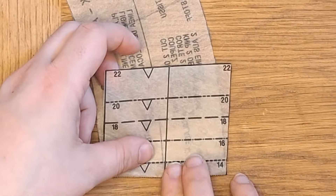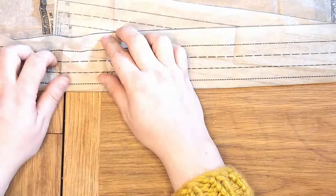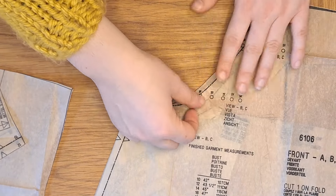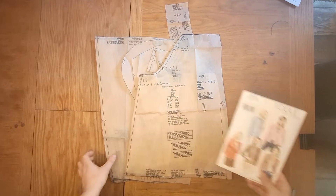Some pieces like the yoke back are pretty straightforward to fold. Others include more tucking and pleating of the paper, and others with a curve require you to cut towards your line in order to fold it. With the skirt pattern all cut out, it's time to do exactly the same with the jacket pattern.